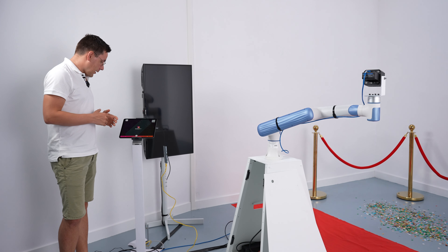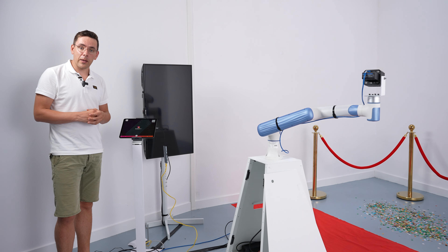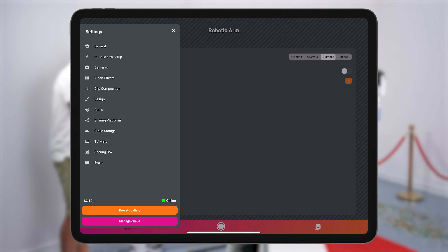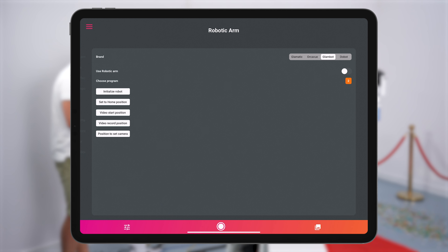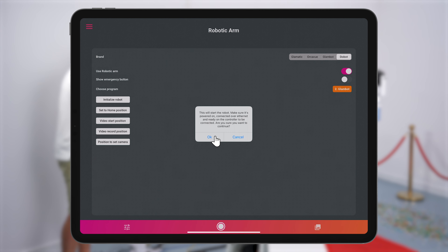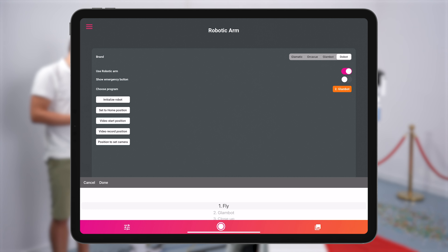Make sure you download the Glambot app and purchase a license on glambot.app. In the Glambot app, tap on the menu icon in the lower left-hand corner, go to robotic arm setup, then in the upper right-hand corner go to Dobot, and enable the use of the robotic arm. Tap on initialize robot, then OK. This will connect you to the robot. Whenever the robot is ready you will hear a click.